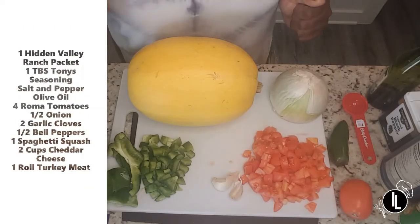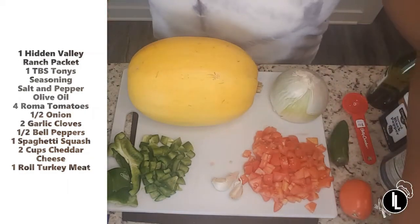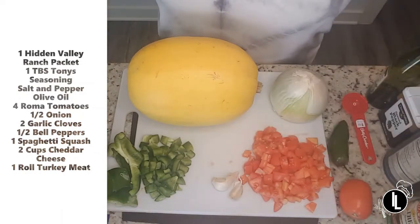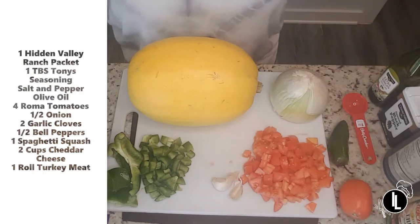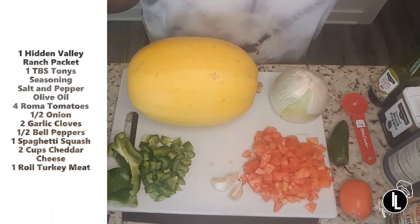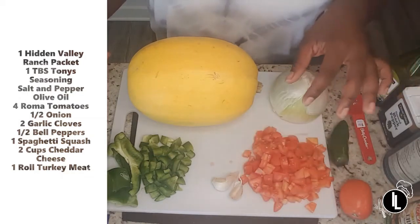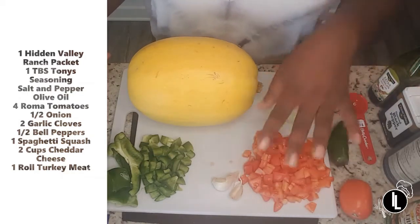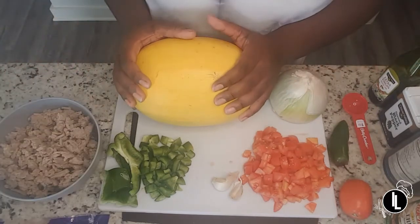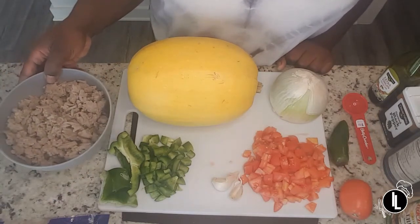For this recipe you are going to need a Hidden Valley Ranch seasoning packet, Tony's seasoning, salt, pepper, olive oil, four Roma tomatoes, a tablespoon measuring utensil, one white onion, two garlic cloves — you can use minced garlic, you don't have to use fresh — half a bell pepper, a spaghetti squash, cheddar cheese, and ground turkey meat, which I already have cooked.